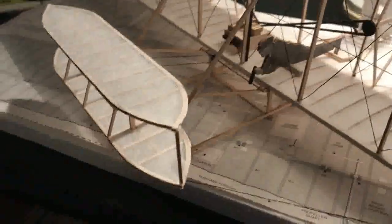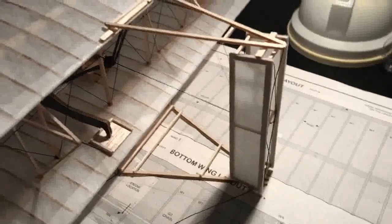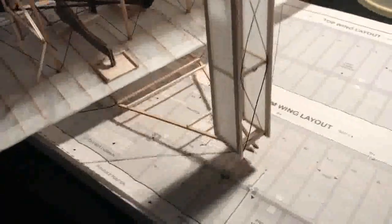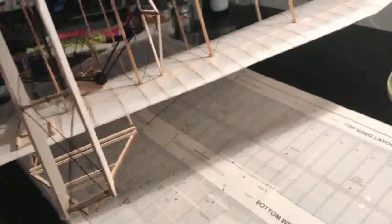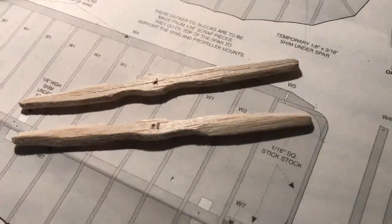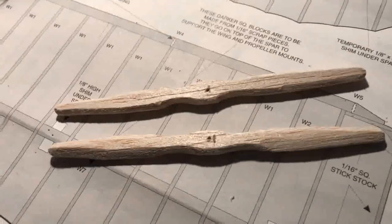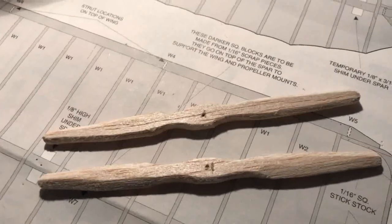Some of the final details: elevators are connected, pilot Mr. Wright is in, rudder is situated in place, and tie wires are in place. The only thing we lack now is to finish up the propellers — we're going to carve on them a little more and dremel them to give them more shape and consistency to what a real propeller might look like. We're almost there.